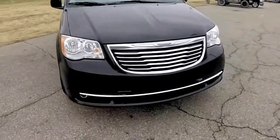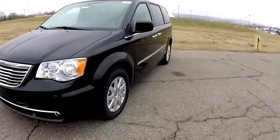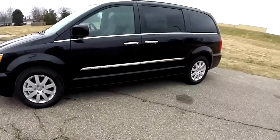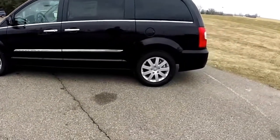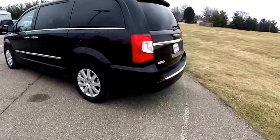Hello everyone, today we're going to take a quick walk around and look at this brand new 2015 Chrysler Town & Country Touring. This Town & Country is in brilliant black crystal pearl coat and has the medium and dark frost beige leather interior.